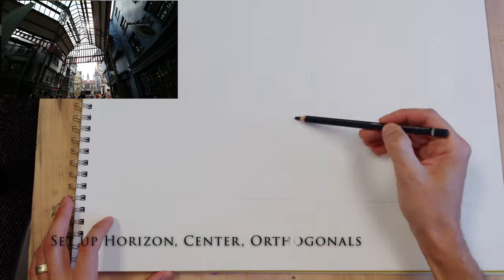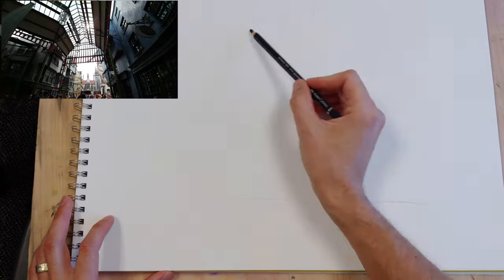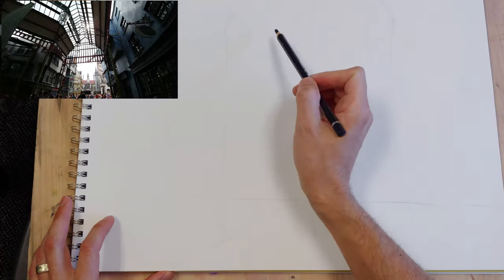I decided a good perspective sketch would be this kind of lens-distorted wide-angle photo I took at Diagon Alley in Universal Studios.